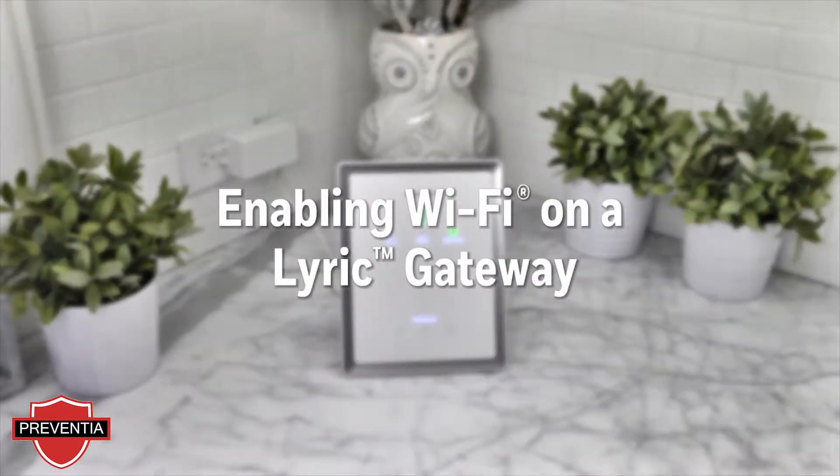In this video, we will guide you through the steps needed to enable Wi-Fi on the Lyric gateway.